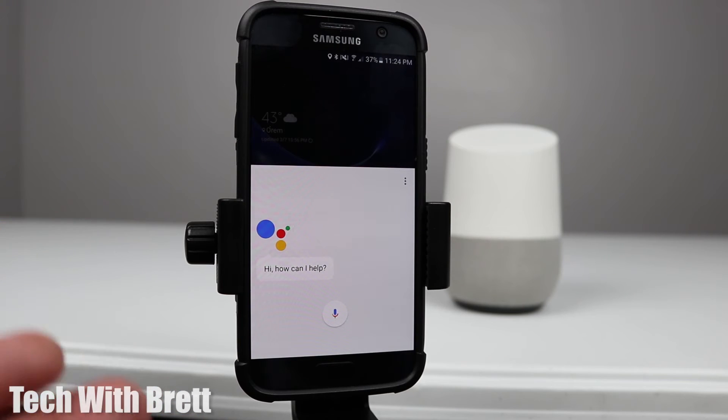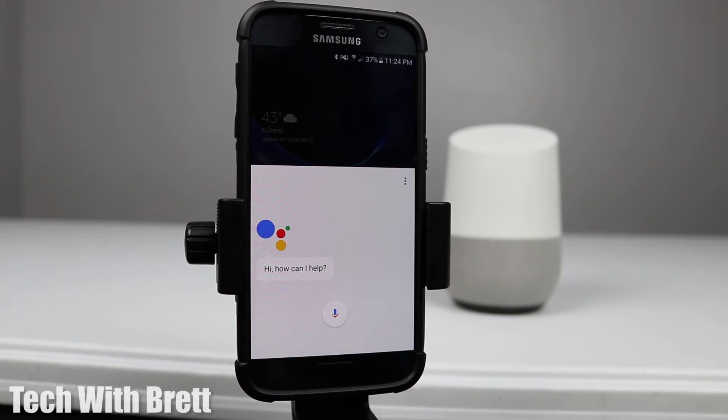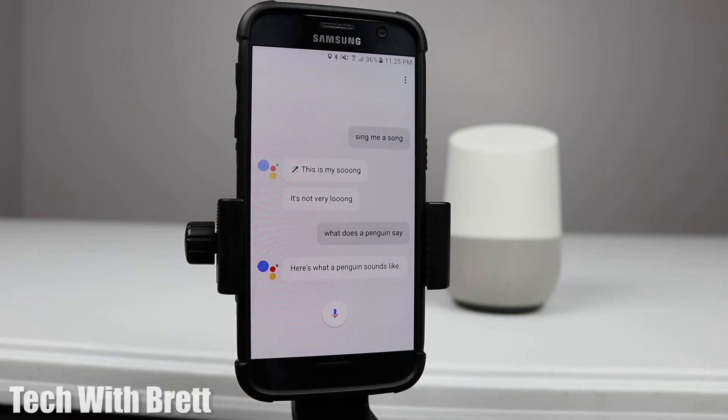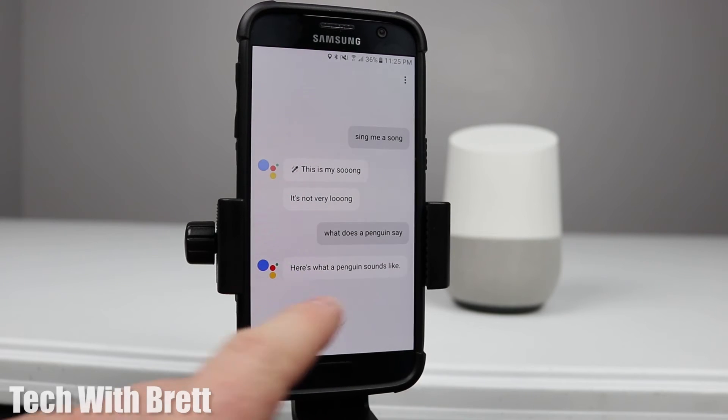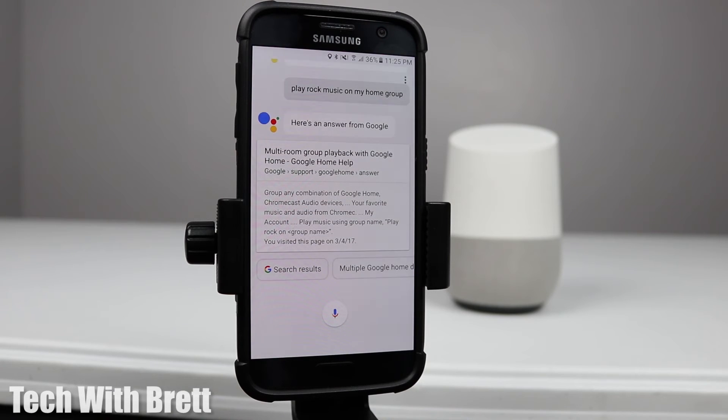Not only do you have all these new features on Google Assistant on the phone, you also have the existing features from the Google Home. If you'd like to see a list of 101 of those, click the 'i' in the top corner. You can also ask fun things — 'Okay Google, sing me a song' — it sings a little tune, ask what a penguin sounds like, or try to play rock music on your home group.